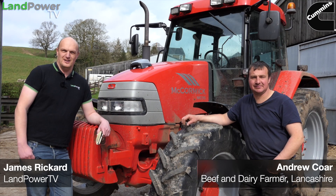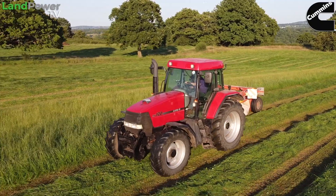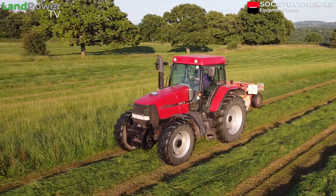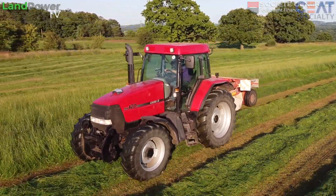Right ladies and gents, welcome along to the third part in our review of the Agri-Cision OnTrack Lightbar guidance device. Hopefully you'll have seen parts one and two. In part one I went out, did a bit of mowing with it, got basically a true first impression - didn't read the instructions or anything but it was dead easy to set up. So we did that in part one.